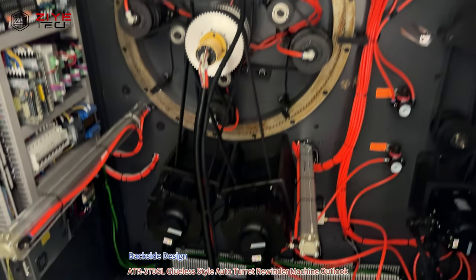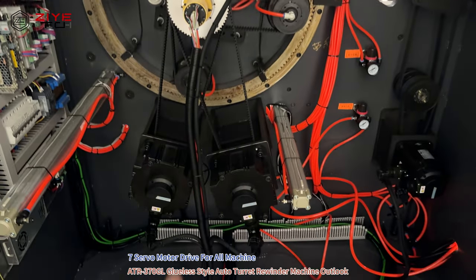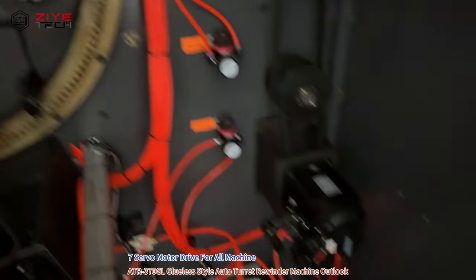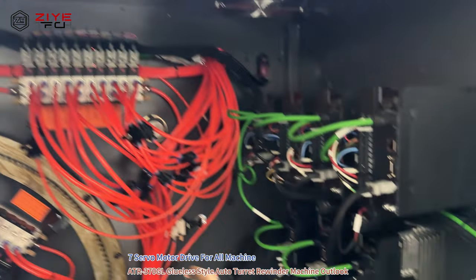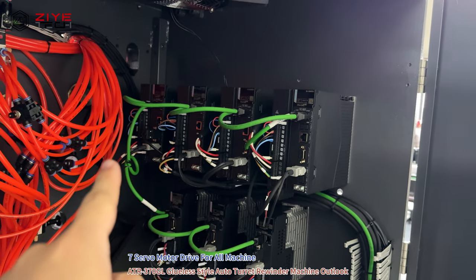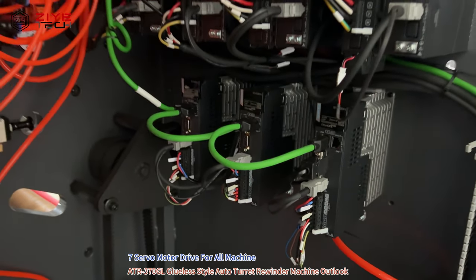This is the back side with the sevens of motor one, two, three, four. There's also three small sub motors there. This is the sub control, as you can see — four big sub motor drives, three small sub motor drives.